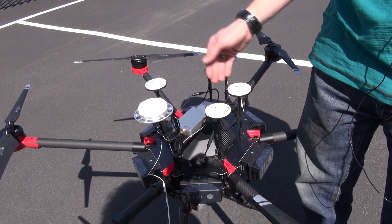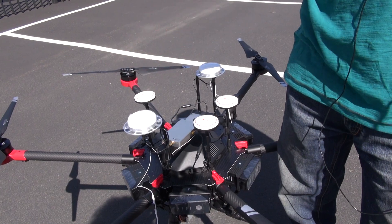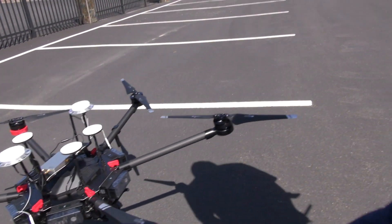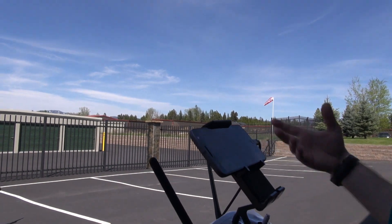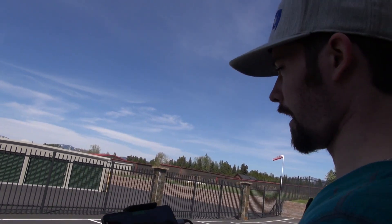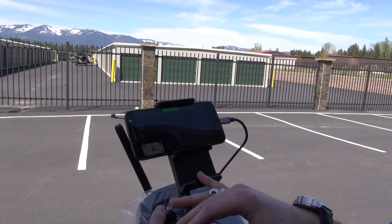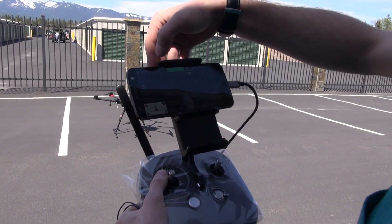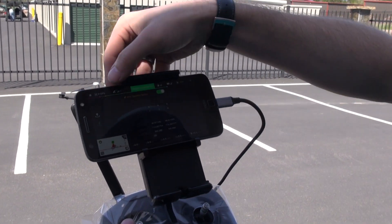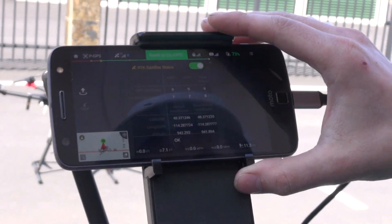Turning this on and waiting for a green LED — once you have both of those, you're just about ready to take off. We'll step back into the shade and go over the app. We don't have a camera attached to the M600, so there's a black screen; otherwise your camera picture would be displayed here, whether you have an X3, X5, or custom setup. You can hit the little button where your GPS satellites would normally be, and a window will pop up showing your RTK satellite status.